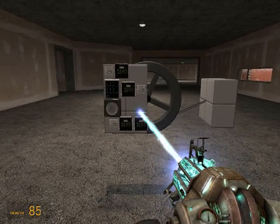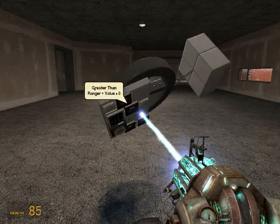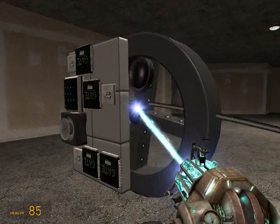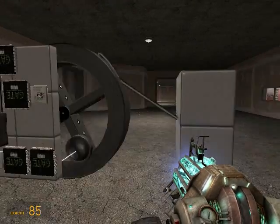Hey guys, Llamas here. I'm going to show you my latest tutorial on how to make a hydraulic engine. This once again is really strong and provides a lot of torque. It's not that fast, but it's a lot of torque.